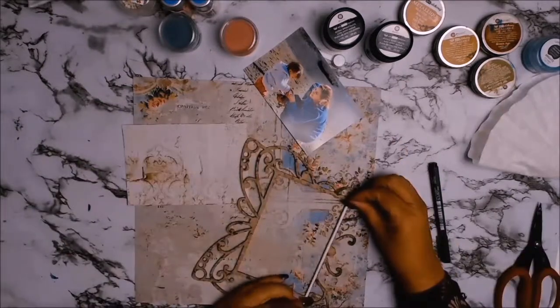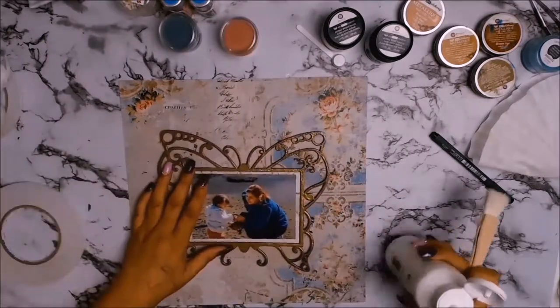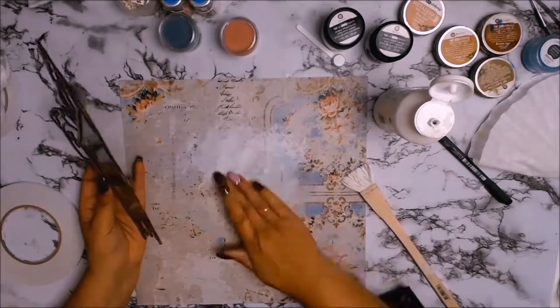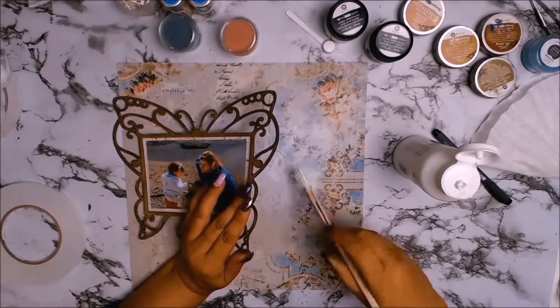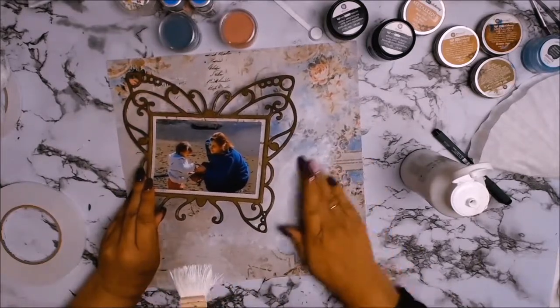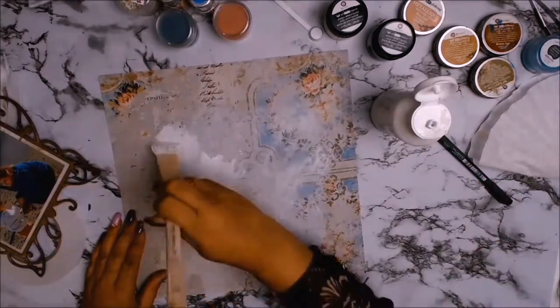I'm going to mat my photo using one of the papers from the Keiser Craft paper pad called Antiques. I absolutely love this background paper, but it was just a little bit too busy for my liking — I wanted my butterfly and my photo to be the star of the show. I originally thought about adding cheesecloth to the background, but that didn't really work. In the end I just got my gesso; if the background's too busy, I like to tone it down with white gesso. I use a very soft brush and then blend it into the paper with my fingertips, which gives this really soft, almost angelic, cloudy look — you can still see all the detail in the paper, it just softens everything up.